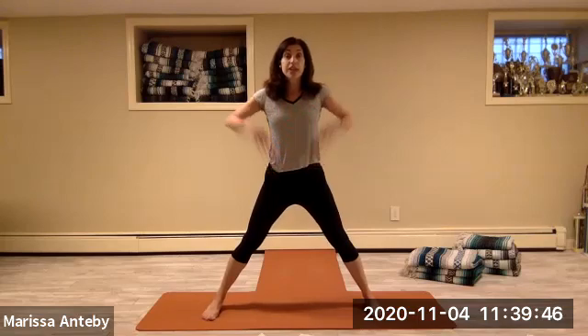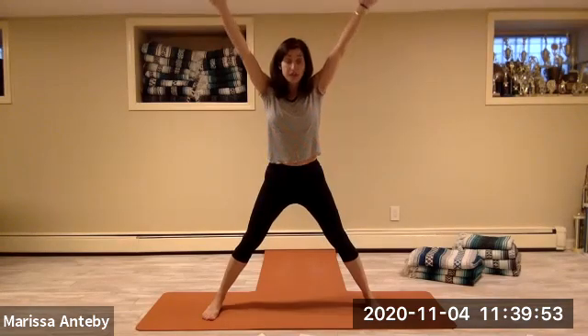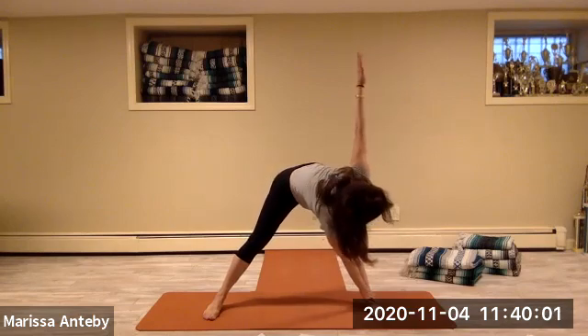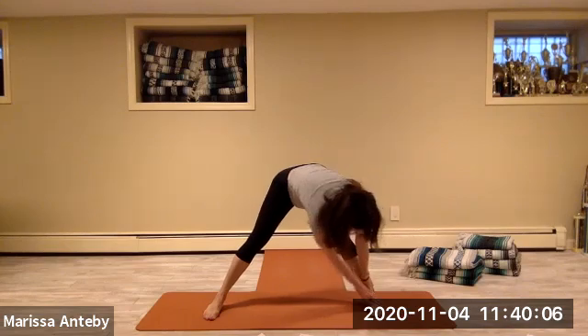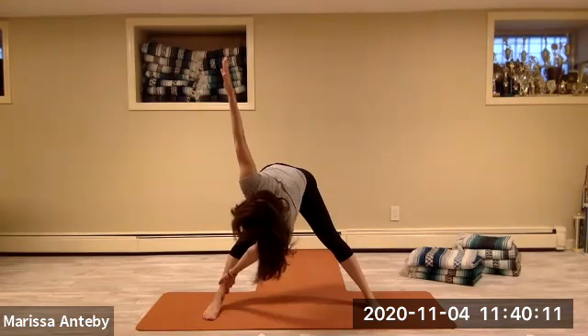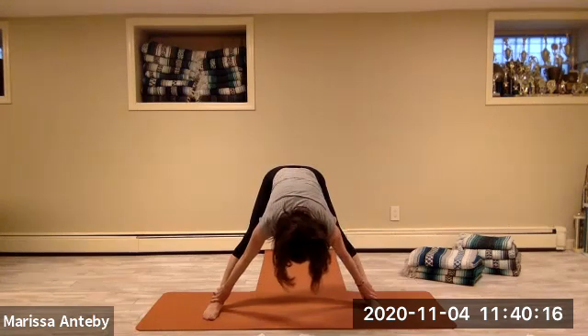Take your hands to your hips. Widen the feet wider than your shoulders. Keep your legs straight and take your arms to a letter V — your entire body is in the letter X. Keep your legs straight, take your hands down to touch your feet. Take both hands over to your right leg, take your right arm to the sky. Return both hands to your right leg, take both hands over to your left leg, take your left arm to the sky. Right hand right leg, left hand left leg — you're folding forward.